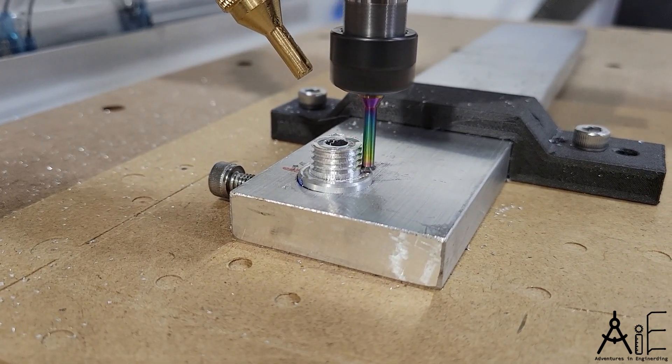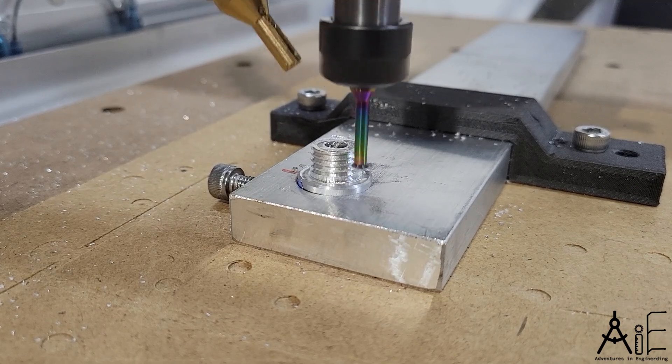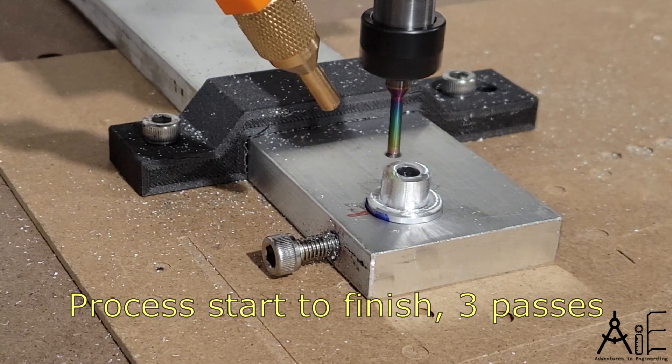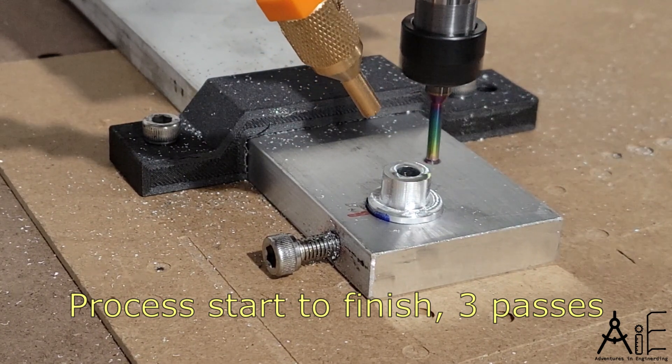I use FreeCAD for CAD and CAM and output to G-code for my Prover XL machine. See my other videos for some good info on the thread milling CAM feature.